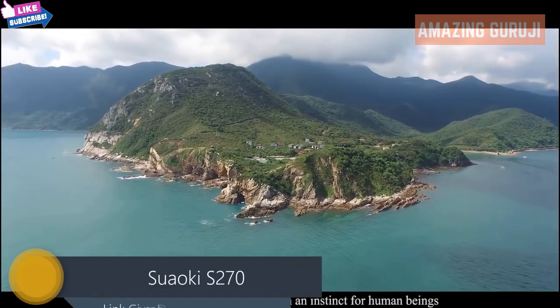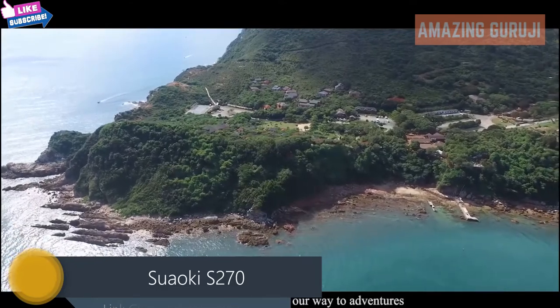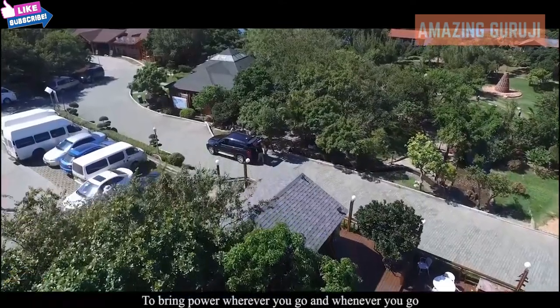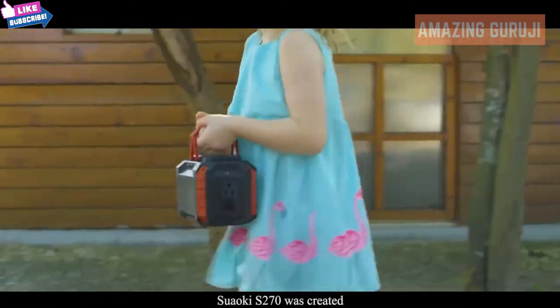Exploring nature has always been an instinct for human beings, and we all need power on our way to adventures. To bring power wherever you go and whenever you go, the Swalky S270 was created.